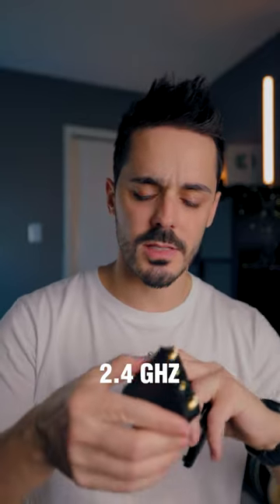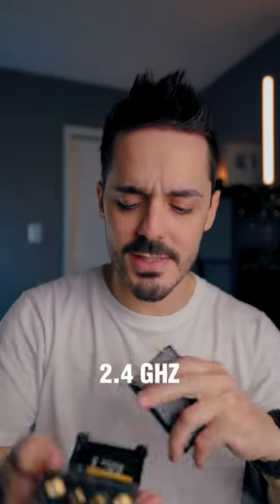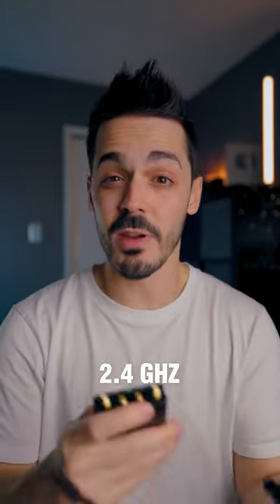Unlike the Rode system, the Hollyland system, or the DJI system, which use 2.4 gigahertz, this wireless mic uses UHF.